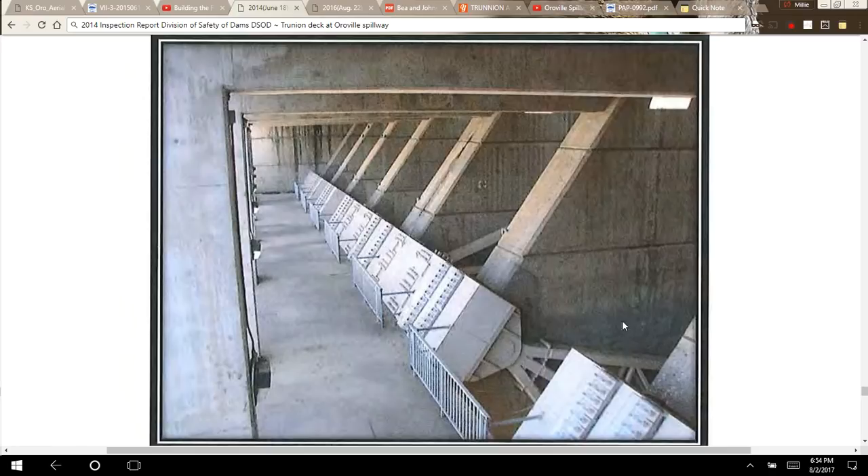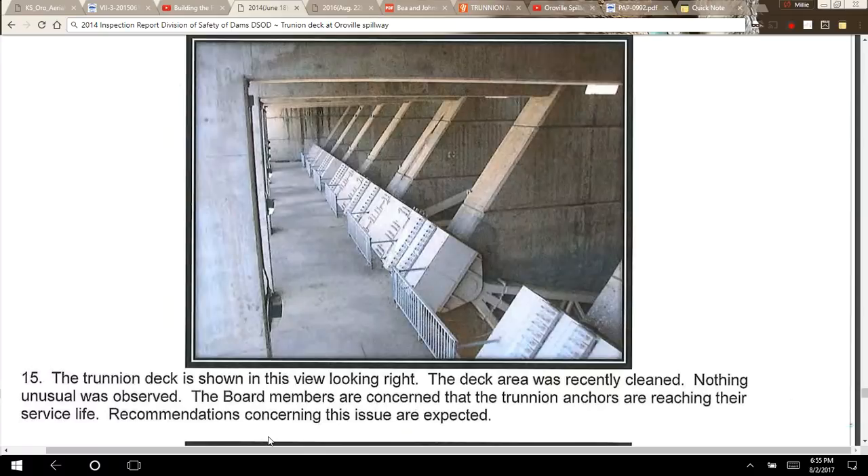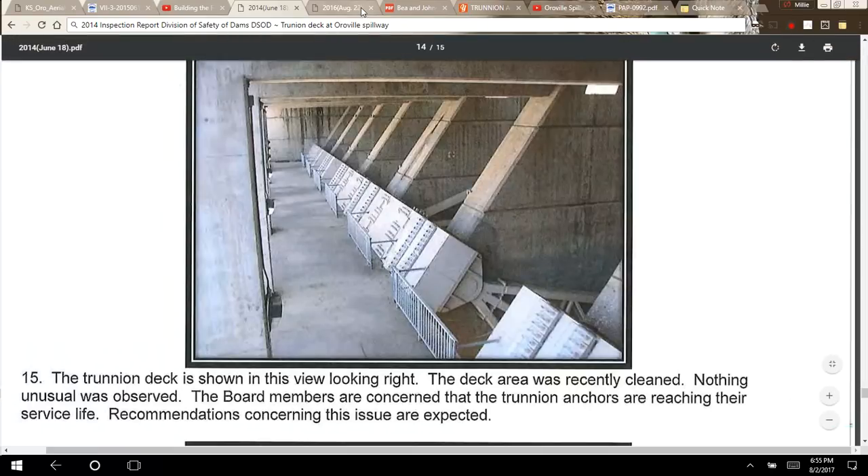In their comments, the inspectors said: 'The trunnion deck is shown in this view looking right. The deck area was recently cleaned. Nothing unusual was observed. The board members are concerned that the trunnion anchors are reaching their service life. Recommendations concerning this issue are expected.' And that was 2014.